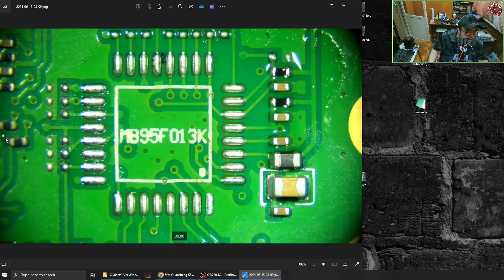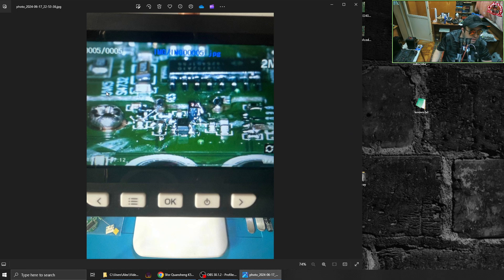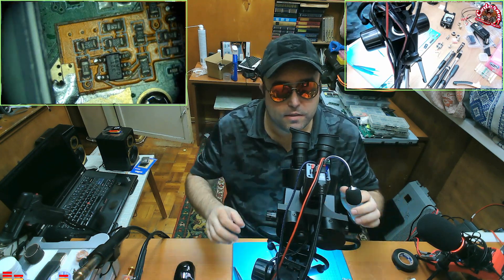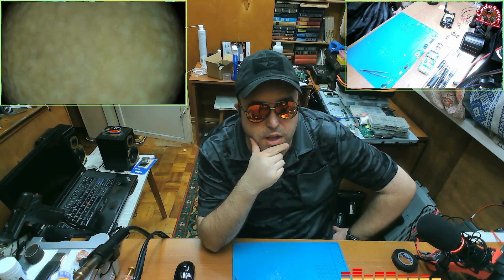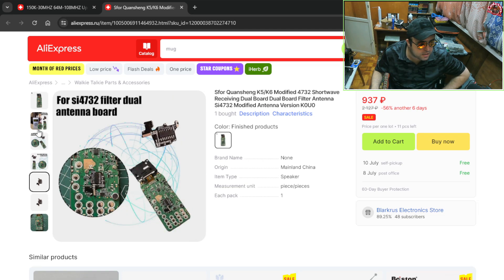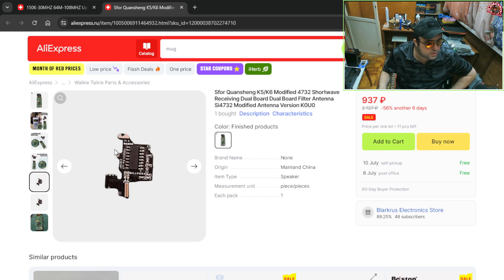I guess they replace this capacitor with a 100 nanofarad capacitor. The board they have — and version one — you get one radio for $45 plus $12–15 shipping. That's a lot. And if that board is the complete thing — not just the module — then it's actually a good price, but you're still getting version one.